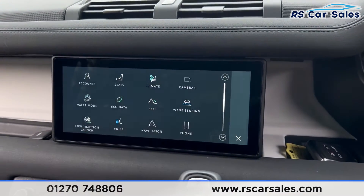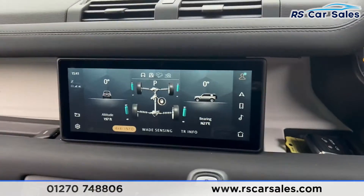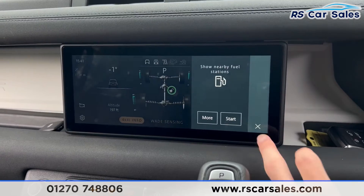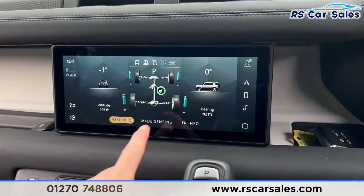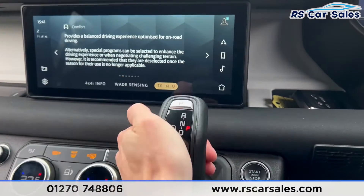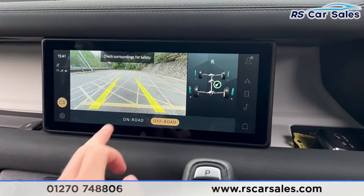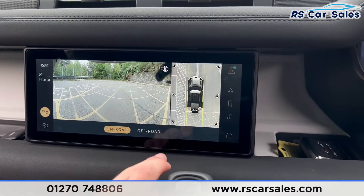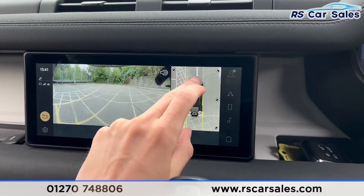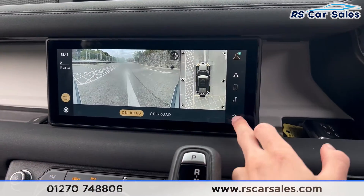You'll find the 4x4 information on the screen. Starting the vehicle — put your foot on the brake and press the start button — this is where you'll find all the off-road information. We also have wade sensing. Putting the car into reverse brings up the 360 degree cameras. You can switch between on-road and off-road modes with plenty of options available; please check out the pictures on the website to see them all.